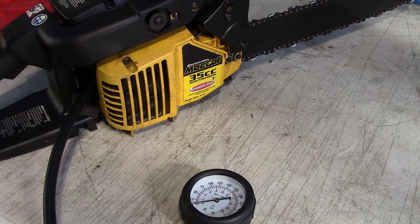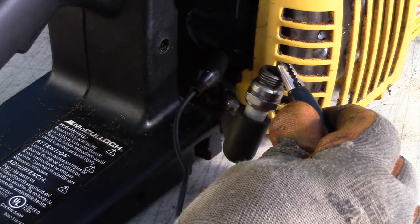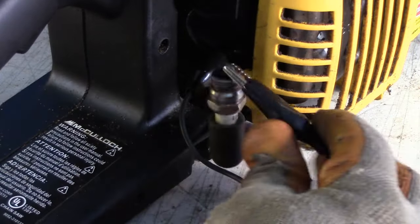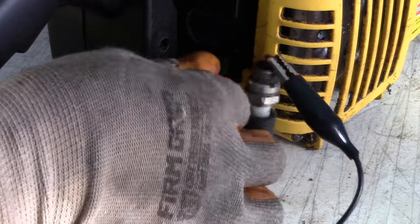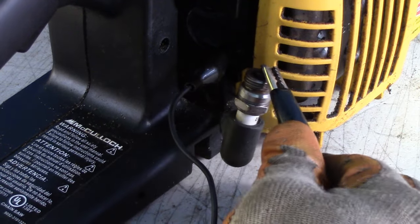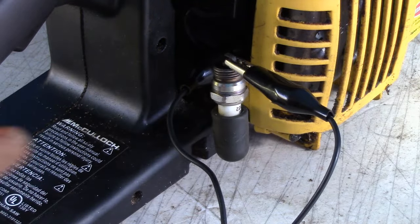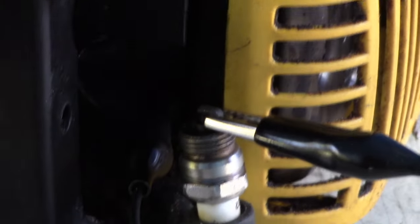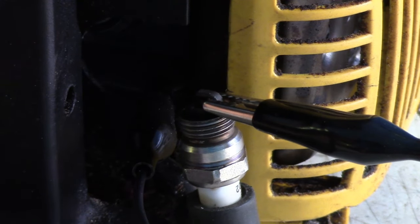Next we'll test for spark. I'm testing in two ways. The first way: I've taken a lead with alligator clips — the spark plug is in the spark plug boot wire, and I've connected the grounded part of the clip to the frame of the engine so it's grounded out. I'll turn off the light so it's a little darker, and while pulling the rope starter I'll look for spark jumping. It's hard to tell if it'll show up on video.